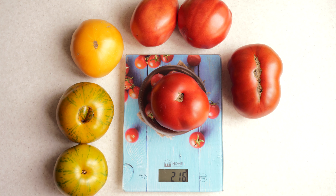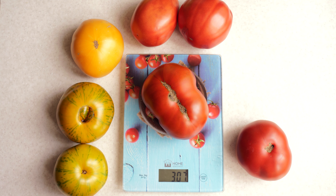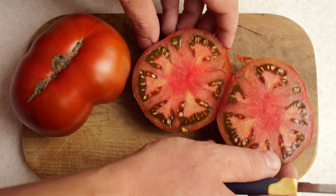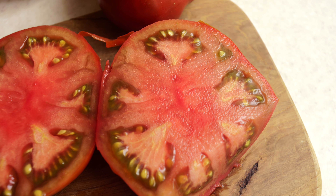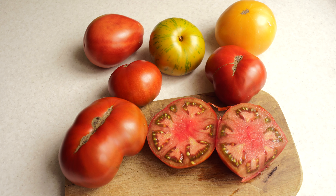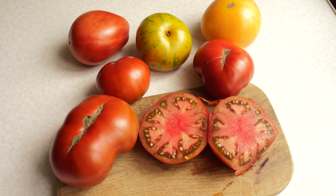I was completely satisfied with the size of the fruit, which weighed between 7.6 and 11 ounces, or 217 and 307 grams. The flesh looks beautiful – a brick color with a noticeable red spot in the center and greenish shades in the seed cavities. From Chocolate Champion I expected sweetness in the first place. While tasting it, I felt a noticeable berry aftertaste. But in my case, sweetness was not too much.